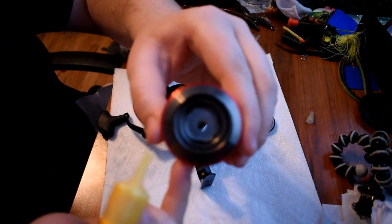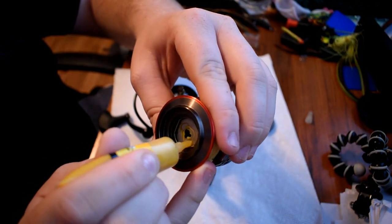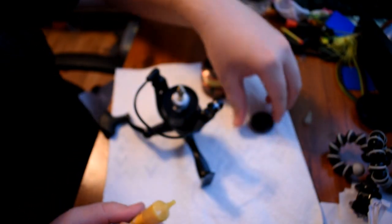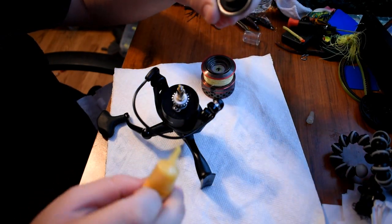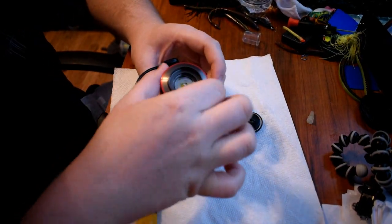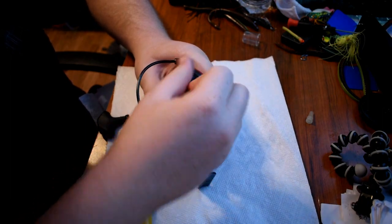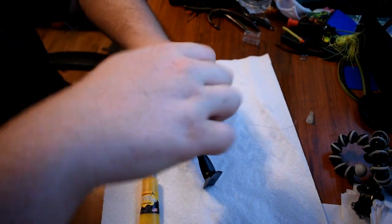And then you're going to want to put some on here where your drag washers are, and then on the underside as well. And then also on your end cap you're going to want to put just a little bit around the edges. After that's done you're going to put it all back together and screw it on as tight as you can, then back it off to your preference of where you want your drag to be. But you're going to want to cinch it down first.